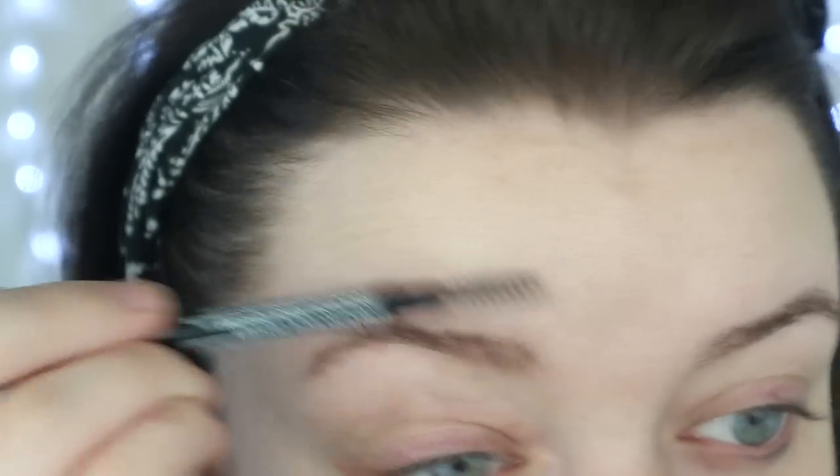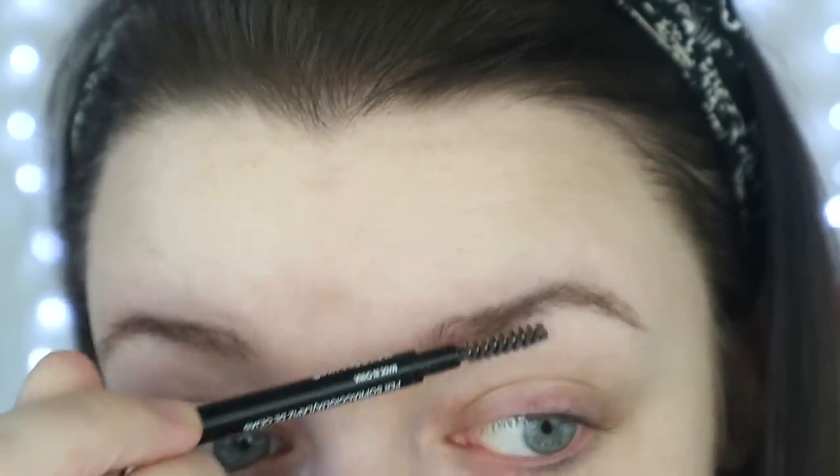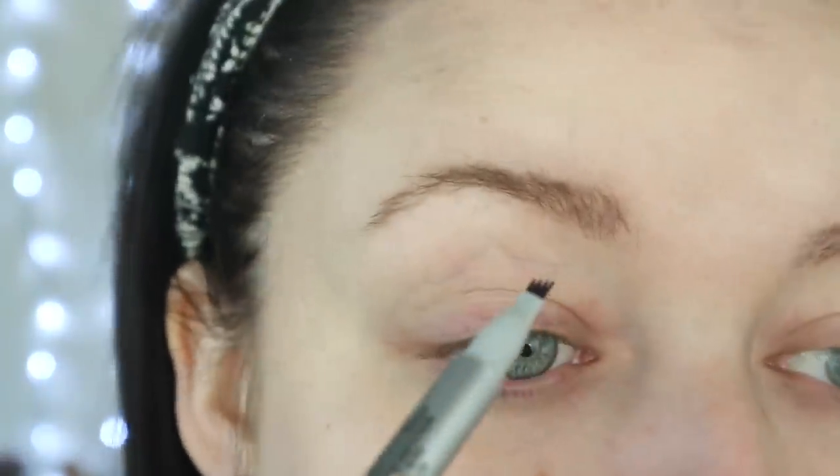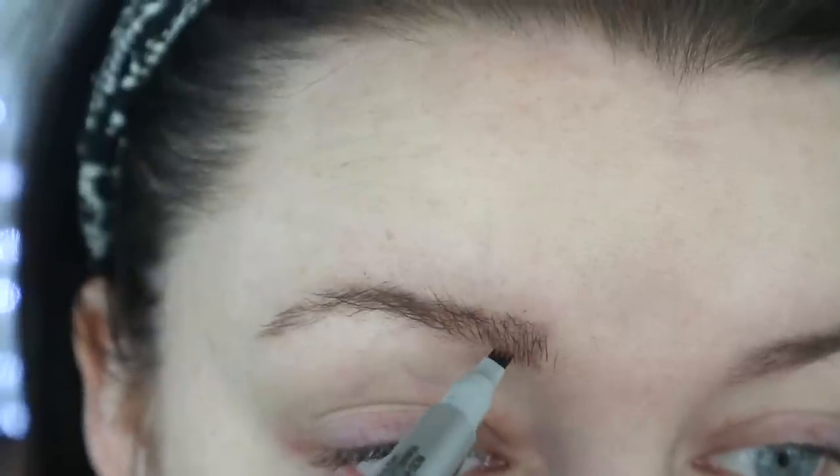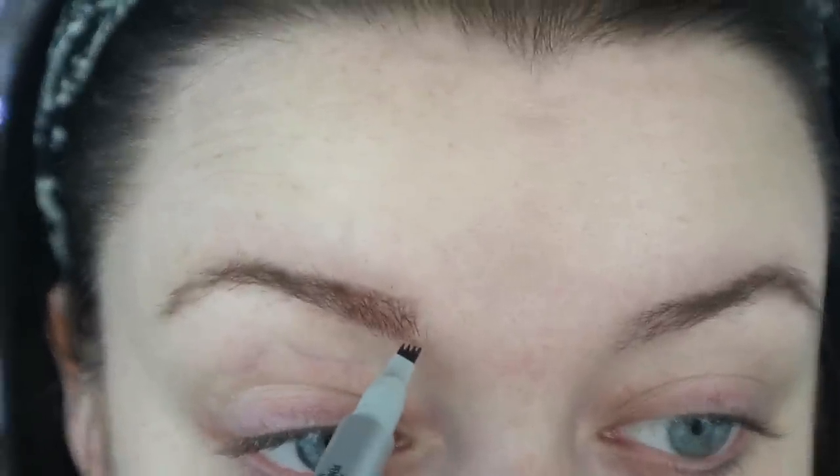My brows are pretty sparse at the minute. I'm going to take a spoolie off this Maybelline brow pencil and just brush all my brow hairs up. I've been thinking about getting microbladed brows for so long, and I haven't watched any videos of this product online either. I think I might start on the edge. I'm going to press a little bit lighter, and then drag it sideways to do the underneath.